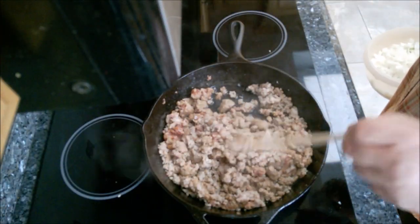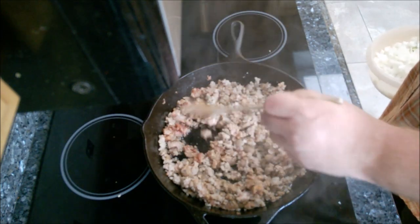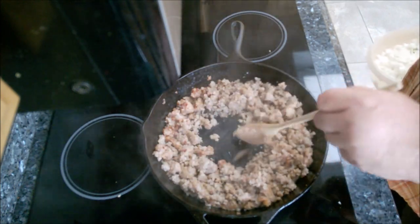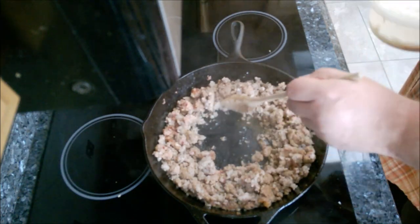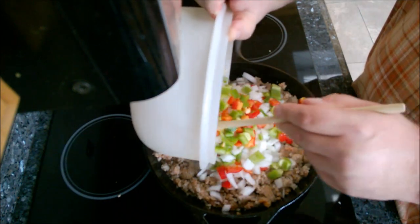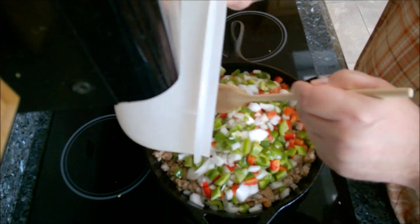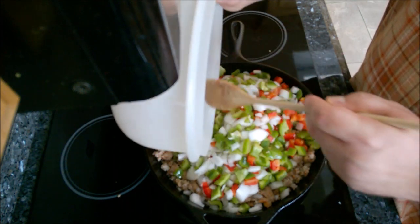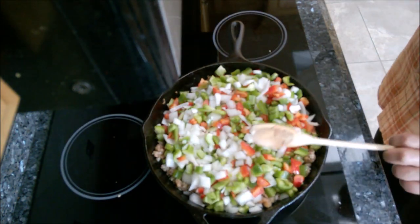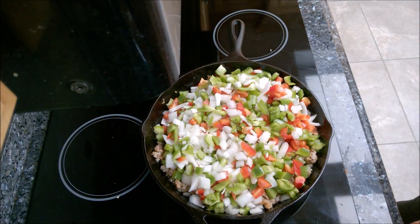Alright guys, this is batch number two. I already transferred the first batch to the crock pot. This is the sweet sausage and the regular pork sausage — it's not completely done, but that's fine, it's going to cook all day in the crock pot. I'm making a little opening here and dumping in the onion and the red and green bell pepper, and I'm just going to cook this over medium-high heat until it all cooks down a little bit.